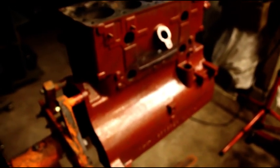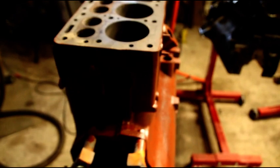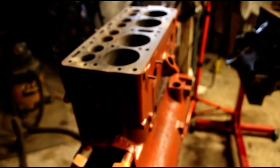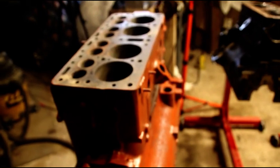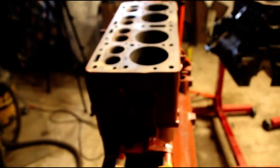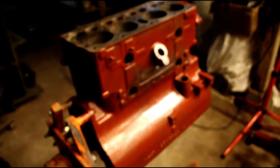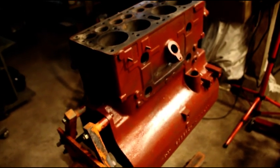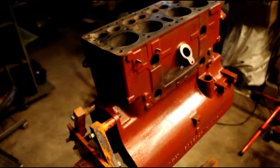The crank grinder and block master — I got word they're getting loaded on the truck Friday or Saturday of this week. I should have those in about a week or so. I still have some cleaning to do in here, but at the same time I'm trying to get projects done. When that stuff comes in, we'll get it unloaded, get it situated, and we can start working on crankshafts and decking blocks and heads a lot easier than we're doing on the milling machine.